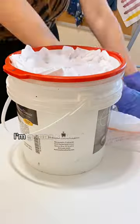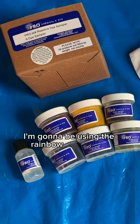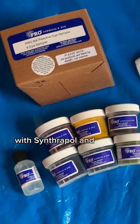Let's do some more ice dye. I'm going to scrunch it up and then add my ice. I'm going to be using the rainbow sampler kit with Synthrapol and fixative.